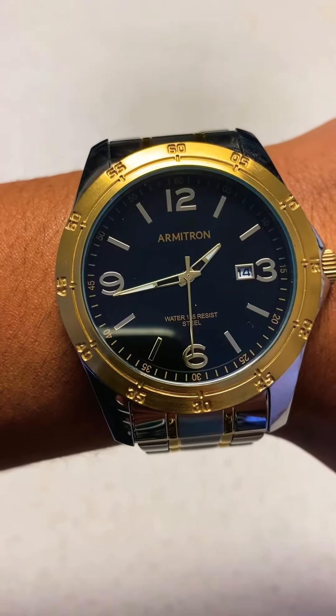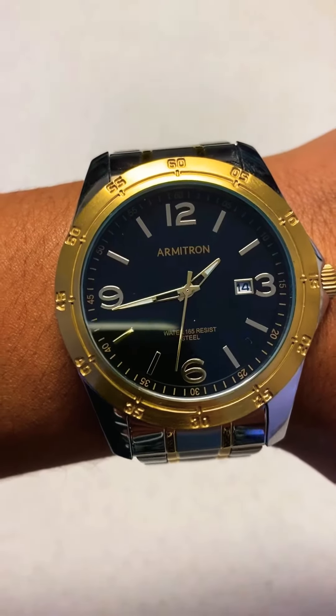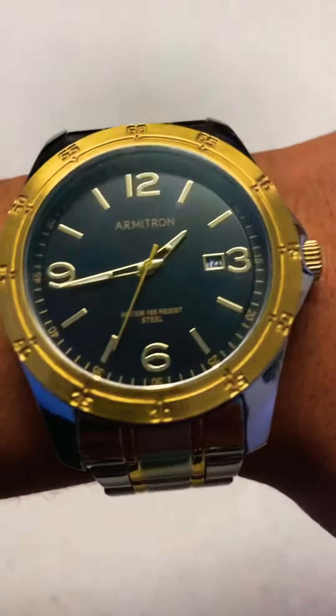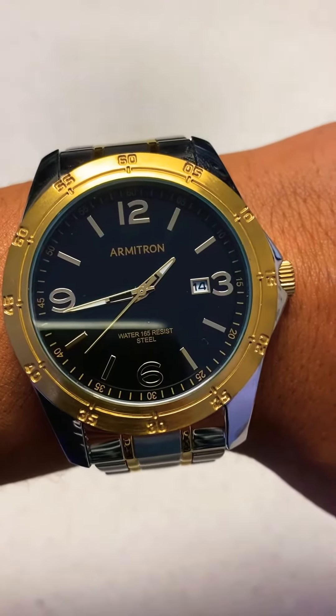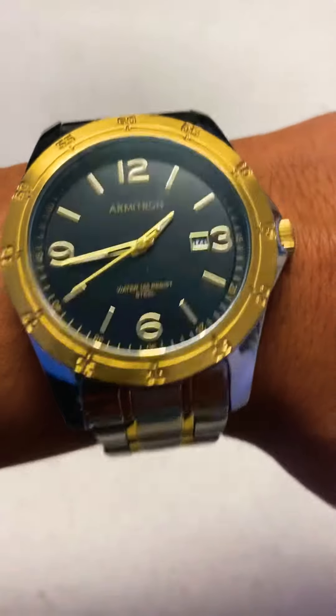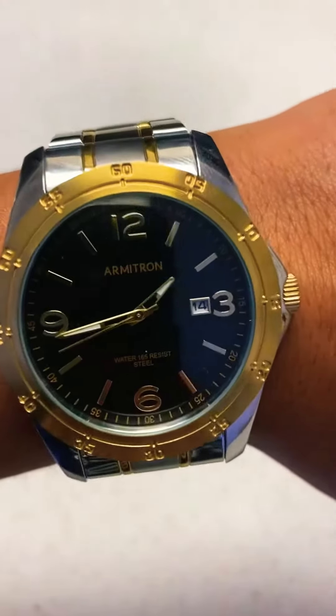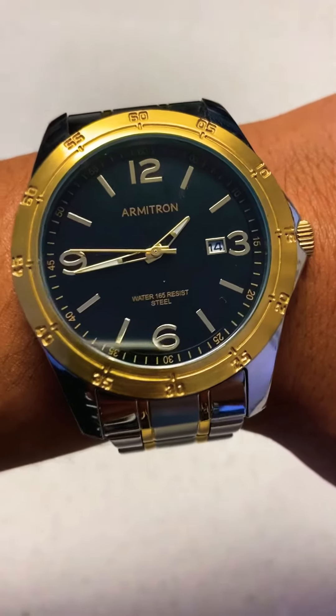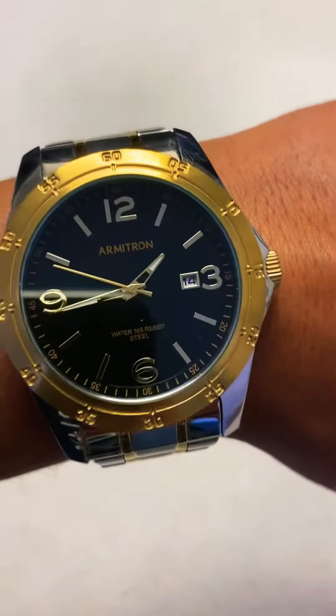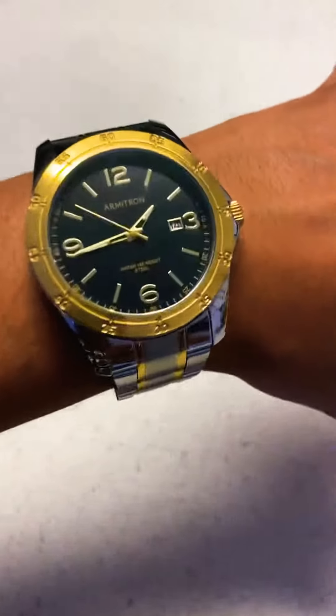It's water resistant — 165. I don't know what that means to be honest. Does that mean 165 meters or 165 feet? I'm not so sure. Maybe you guys, the experts, can tell me. It's fully functioning, so if you'd like to get this watch, I'm gonna post the link in the description below.